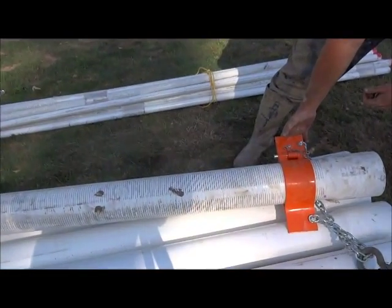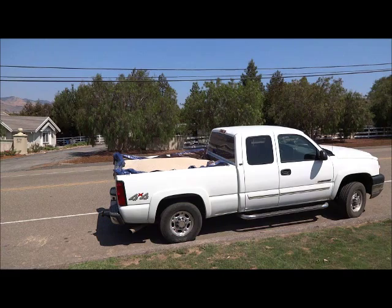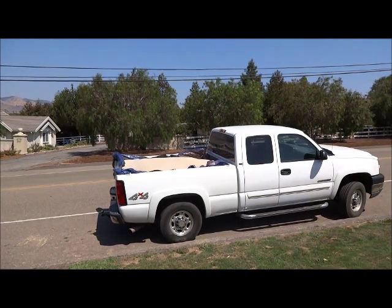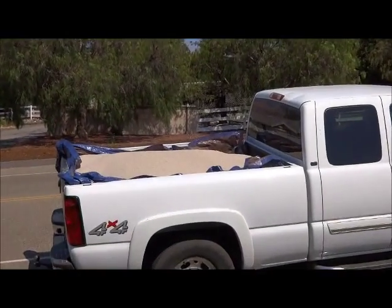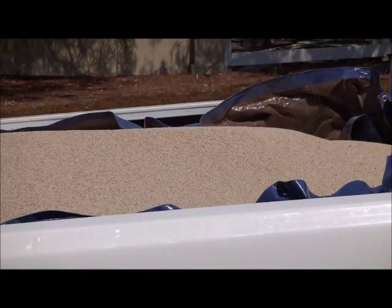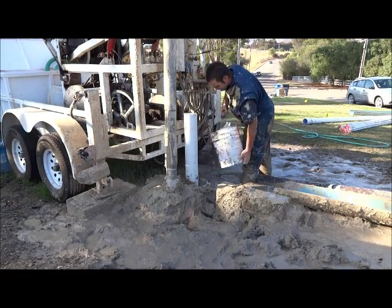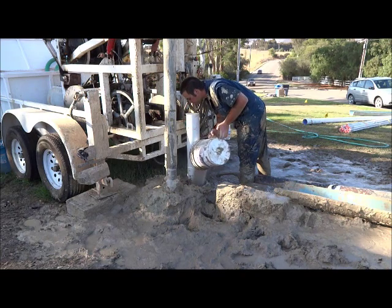Here is a closer look at the 32 thousandths size slots that we use. This truckload of gravel will fill about a 200-foot annular space between the casing and the dirt. We will typically gravel pack the well up to 50 feet from the surface using a 5-gallon bucket.